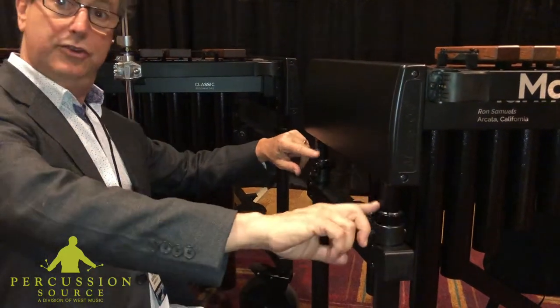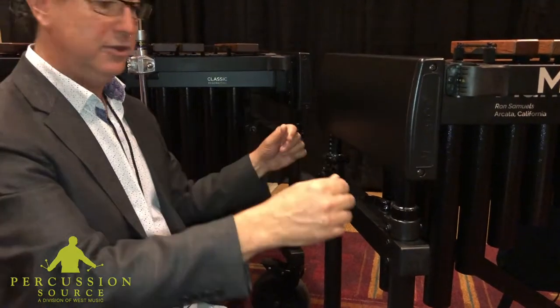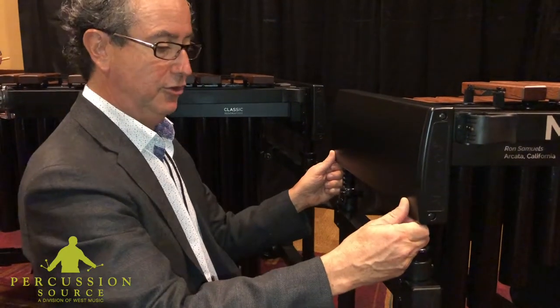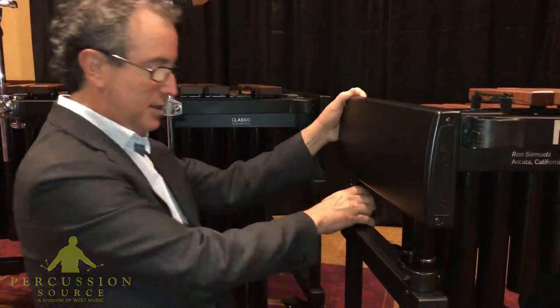What we do here is we laser engrave the tape measures at both ends of the instrument, so musicians always know the exact height — they don't have to measure with their belt buckle or count notches. So I'll put this at 91 centimeters, lock it in, lock it in.